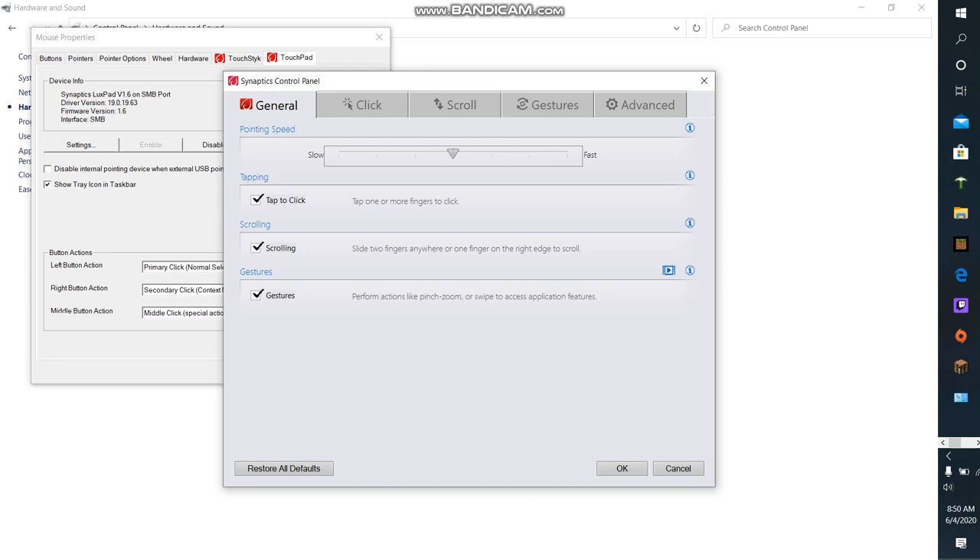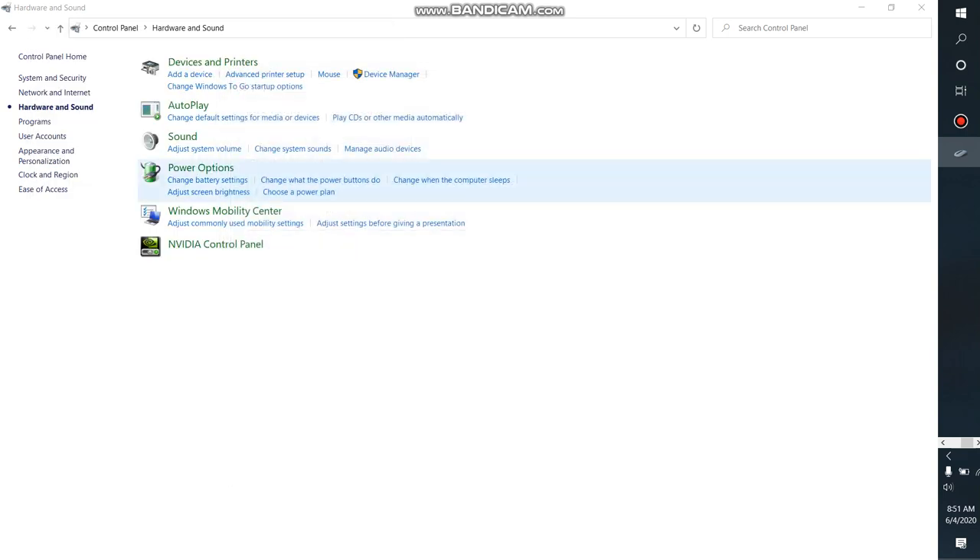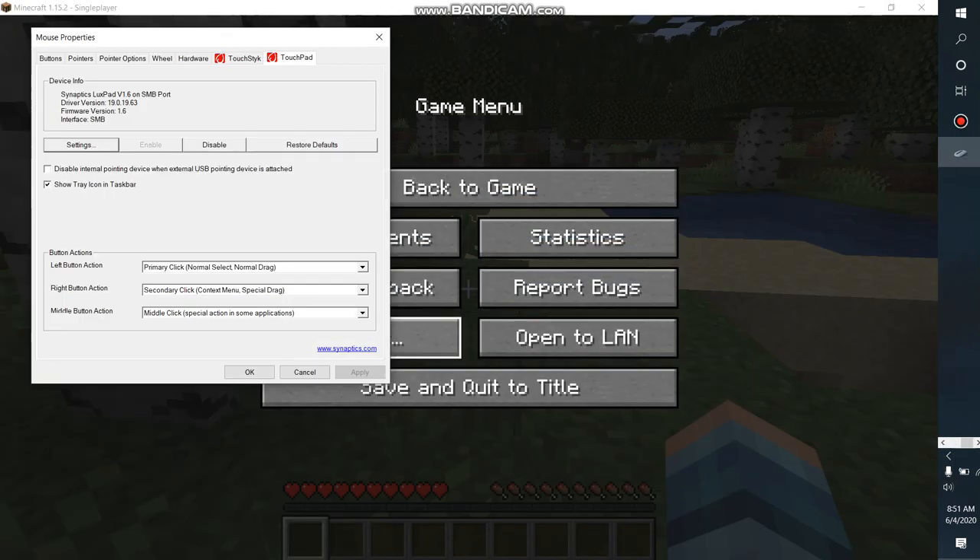Go to Settings and on the Synaptics control panel go to Advanced. Where it says 'Allow the touchpad to recognize and ignore palm interference while you are typing,' bring that all the way to minimum and then press OK. Minimize that and this window should pop up too — it'll have the Apply button.